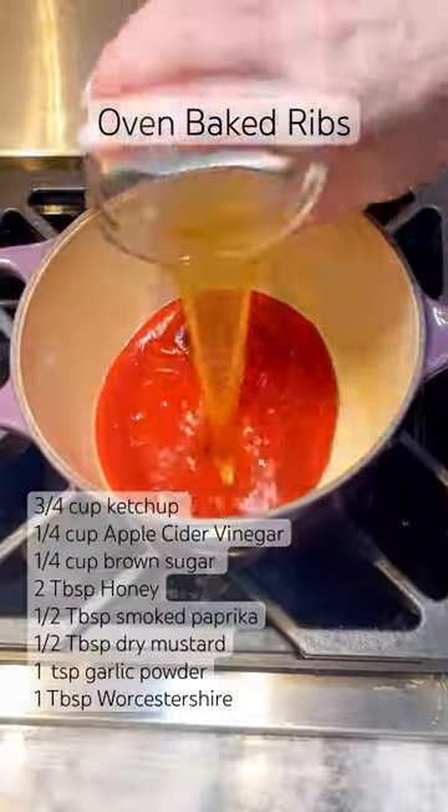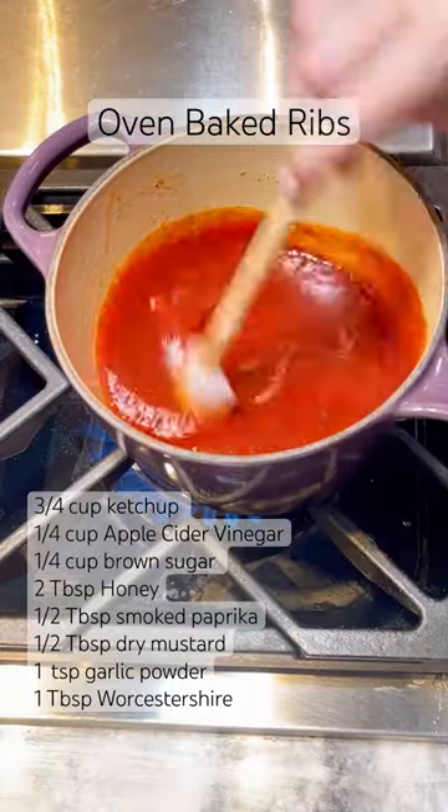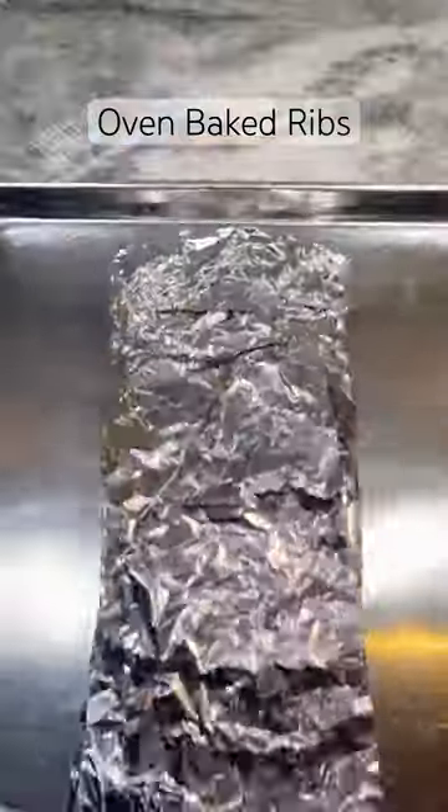To a pot, add ketchup, apple cider vinegar, brown sugar, honey, smoked paprika, dry mustard, garlic powder, and Worcestershire. Bring up to a boil and down to a simmer for 10 minutes.